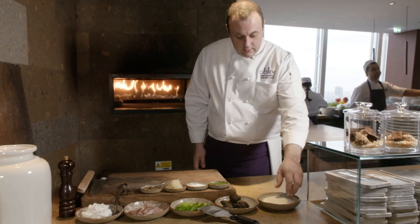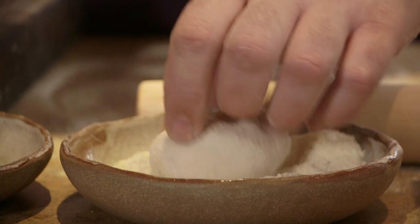The dish I'm making today is representing what we do in Oblix by its simplicity and by the ingredients of it. So we're going to do a truffle flatbread, which is basically a bread dough that we laid on very thinly. And we're going to first bake it in a wood fire oven.